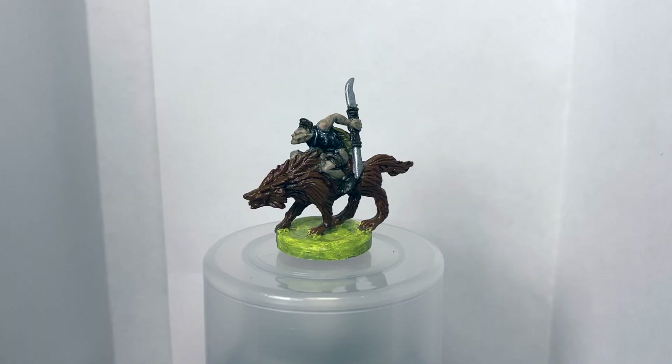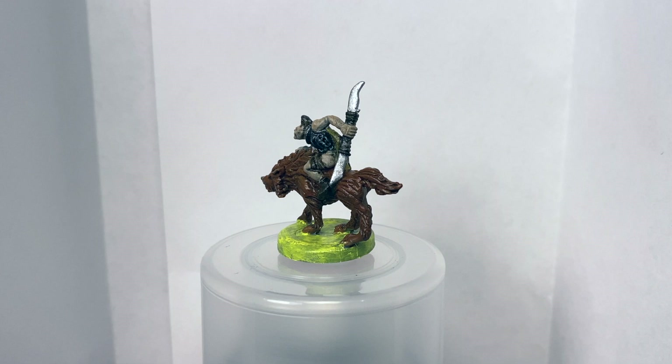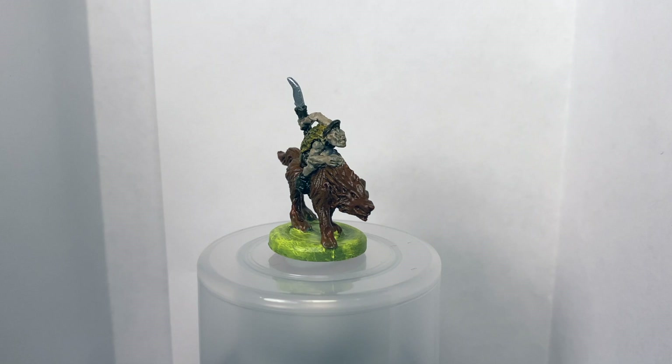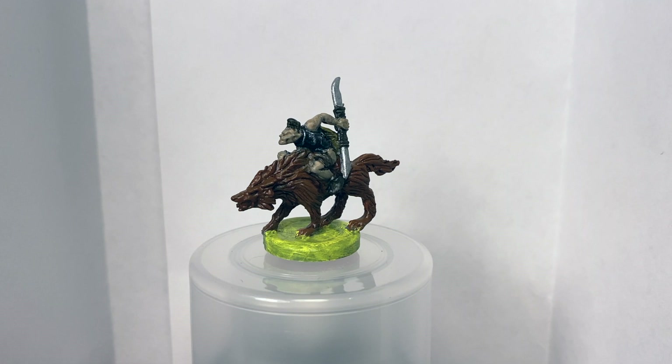Now we have the Isengard Elites. Pretty happy with these. The dry brushing on the chest armor is cool, and I like the color palette. But then the cape and the warg — once they got a black wash and those shadows really got brought out — I got really excited about seeing this one fully painted.